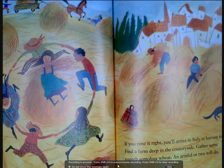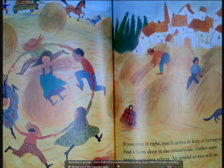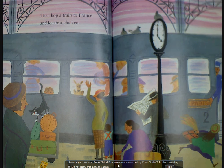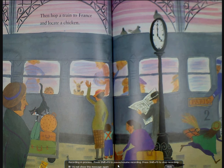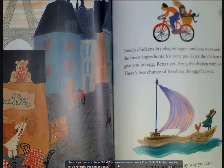If you time it right, you'll arrive in Italy at harvest time. Find a farm deep in the countryside and gather some superb semolina wheat — an armful or two will do. Then hop a train to France and locate a chicken.